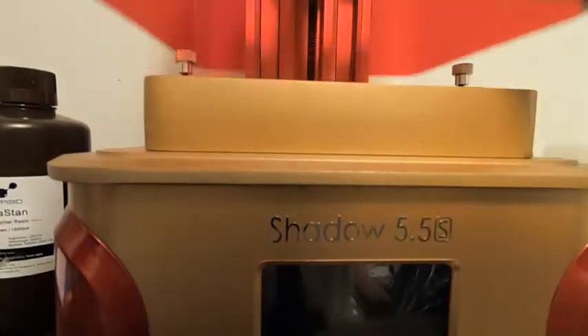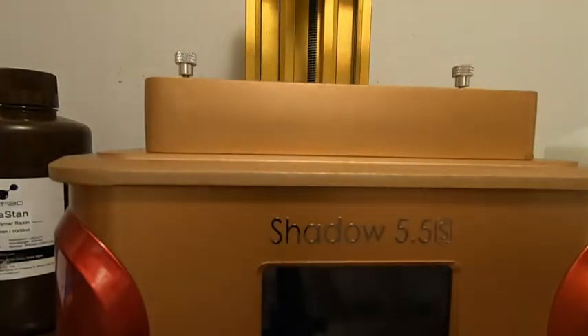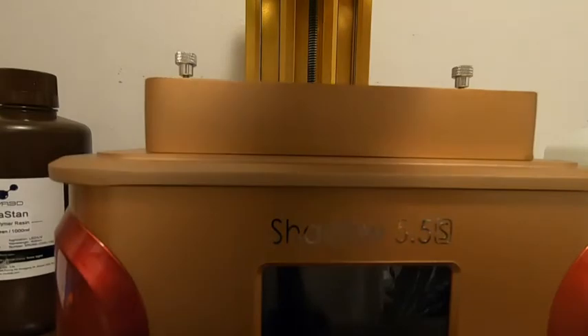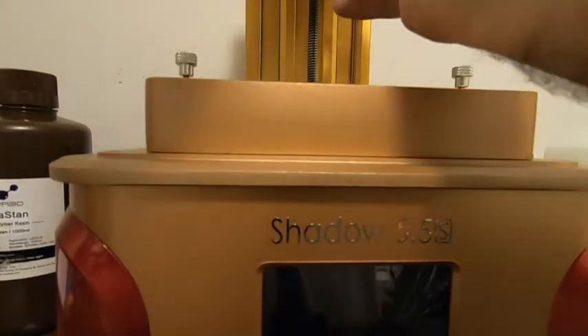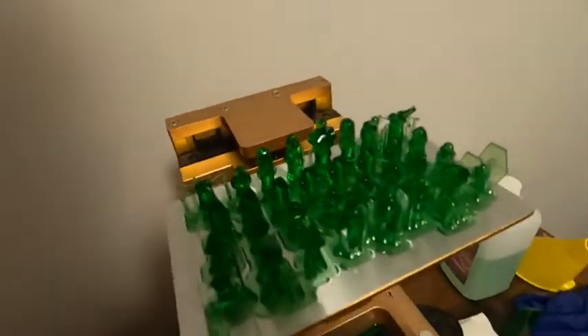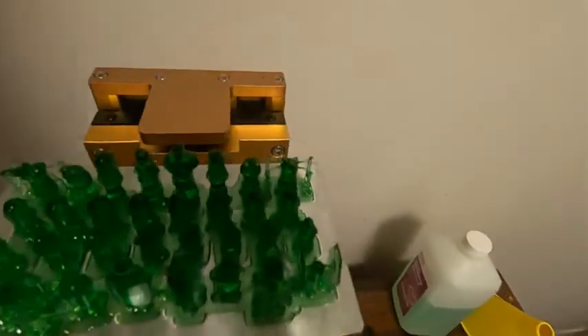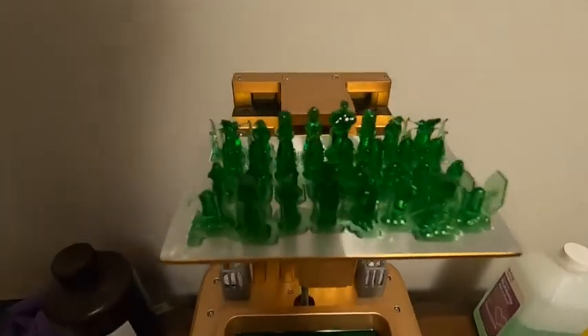Alright, time to look at the old build plate. I did a full set of miniature Star Wars chess pieces. Most of them came out — the only one that didn't come all the way out is this TIE fighter. One of the solar panels did not make it. I guess them's the breaks, but everything else seems to have worked out pretty good.